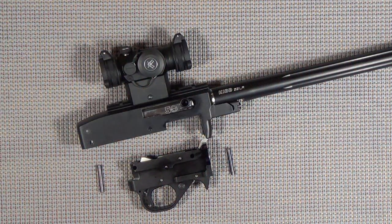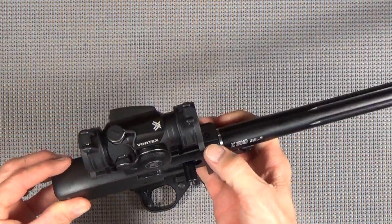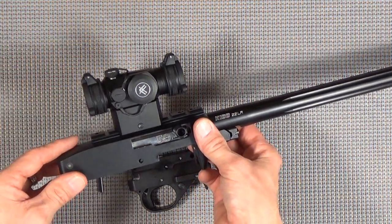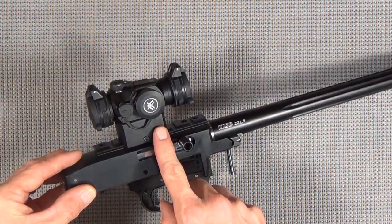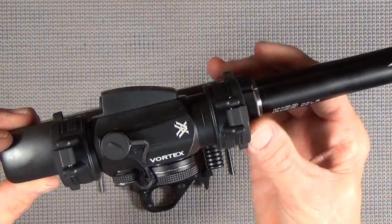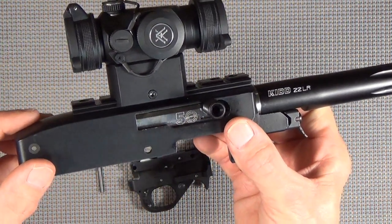Moving right along with our build, you can see that I've made quite a bit of progress here - there's a reason for that, I'll explain later. But what we did is we went ahead and got our rail mounted on our receiver, got it Loctited in. We've chosen this particular mounting height for our Vortex Spark 2 red dot.